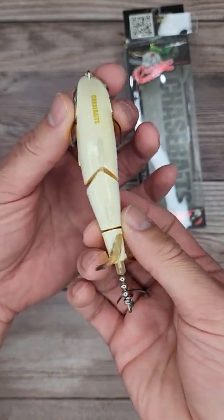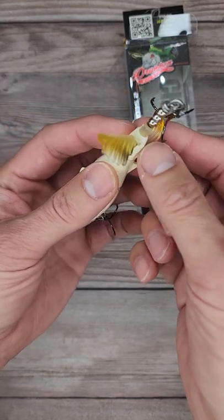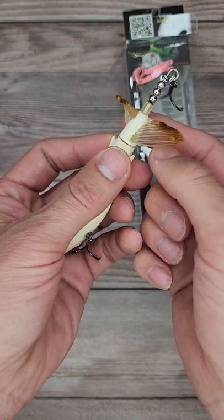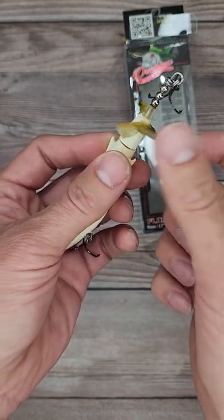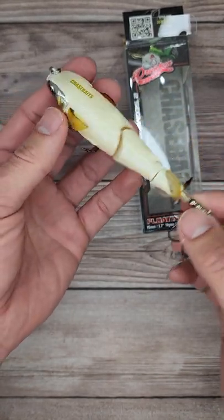As you can see, it's jointed, and if you look at the prop in the back, it's not just one tail like a Whopper Plopper — it's actually two. You can see that one side is bigger than the other. I'm actually curious what type of commotion it's going to do on top of the water. It looks pretty insane.